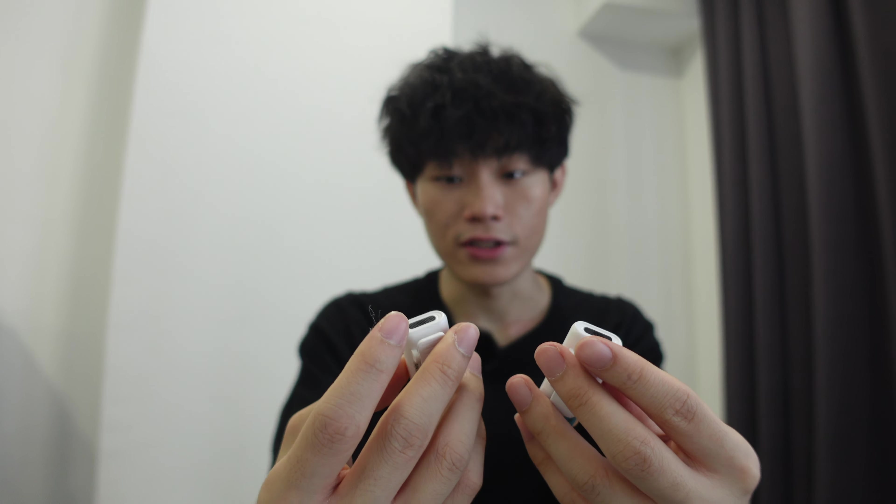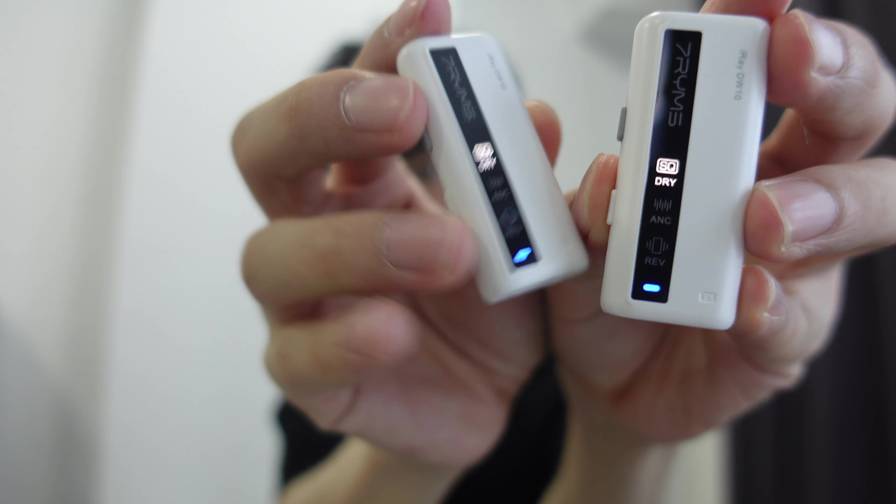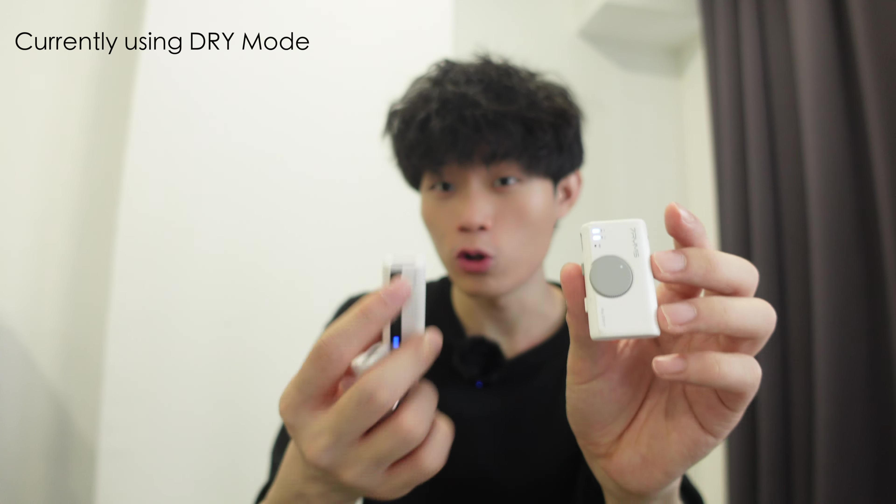You can actually switch modes with this microphone. There are three modes: dry mode, ANC mode, and reverb mode. Dry mode is the original sound without any modification. ANC mode is noise cancellation — it cancels out all wind noise and unwanted noise. Reverb mode is like a special effect with echo. So there are three modes to choose from. In order to pair this, it's actually automatically paired — once you turn the receiver on, the transmitter automatically pairs, and the default sound is dry mode.